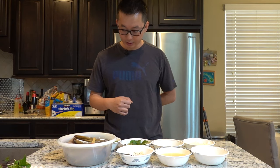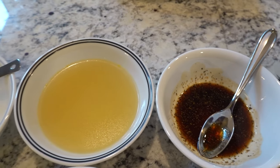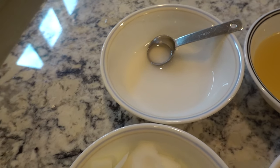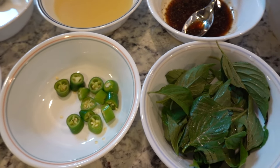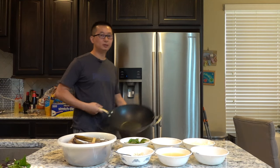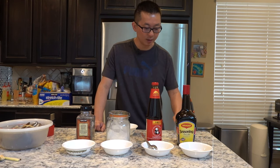These are all the ingredients you'll need: razor clams, a sauce mixture, chicken broth, potato starch, onions, serrano pepper or jalapeños, basil, and scallion. Now I'm going to show you how to make the sauce that goes on top of the razor clam.